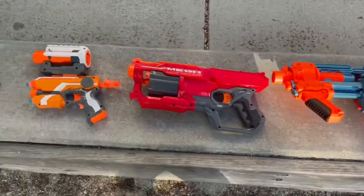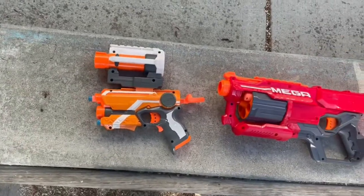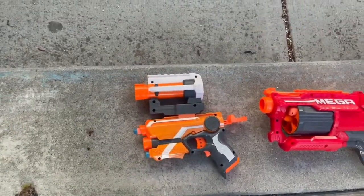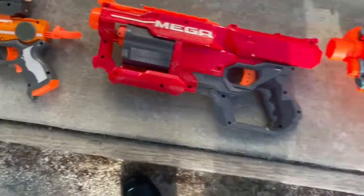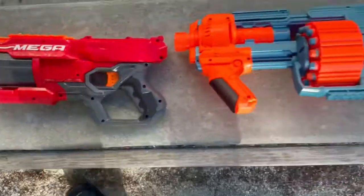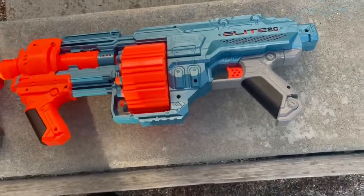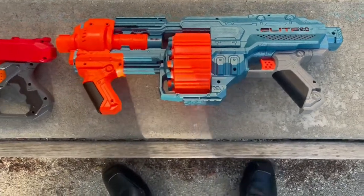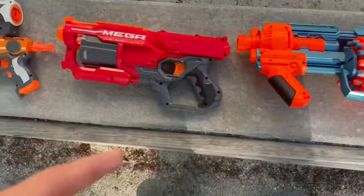Here we have my nerf guns. I don't know the names of them. This small one has good range and good aiming — it shoots directly where you want it. This one isn't really accurate at all but it does shoot pretty hard. This one has multiple shots so you can shoot it multiple times, but you can lose bullets pretty easily and it's not really accurate all the time. I'd rate this one first, this one second, and this one third.